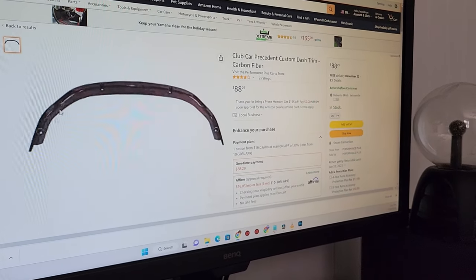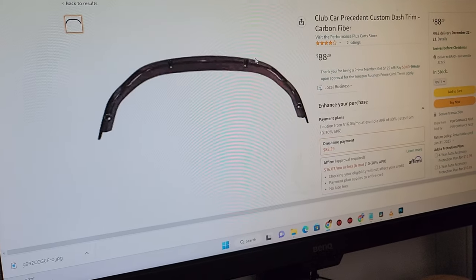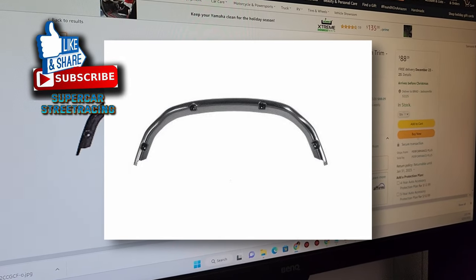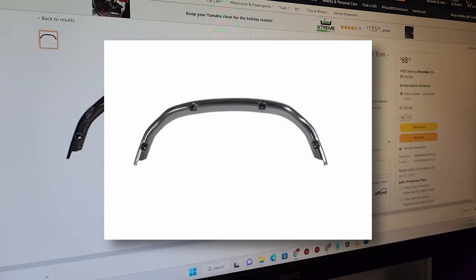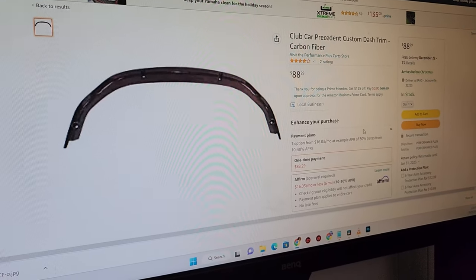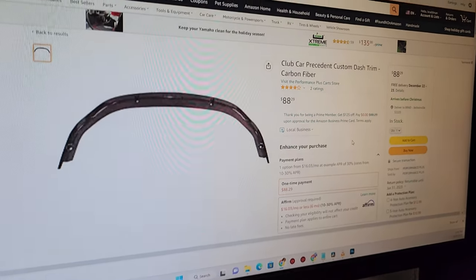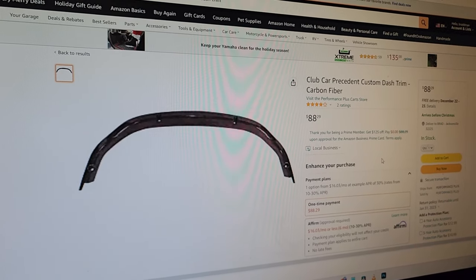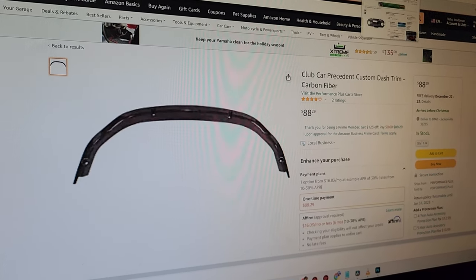I know this is confusing because that looks like wood, but this is the carbon fiber dash trim that goes over the top of the dash to round out the carbon fiber dash kit. Hopefully it works out good — the reviews are mixed, so we are going to see. Another place has it, but I already have a credit on Amazon. I'll put a picture of the other place on eBay up on the screen so you know exactly what that looks like. I just ordered the dash kit for the marine-style bezel gauges.